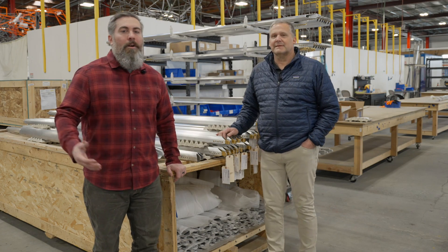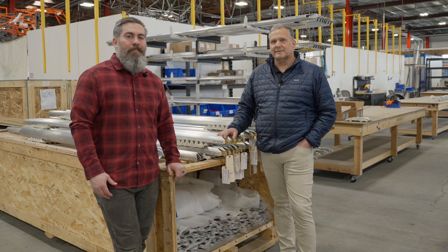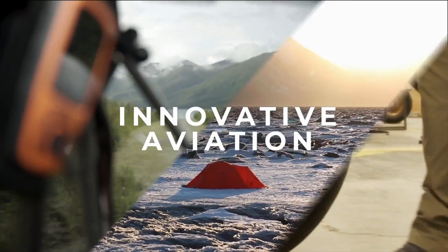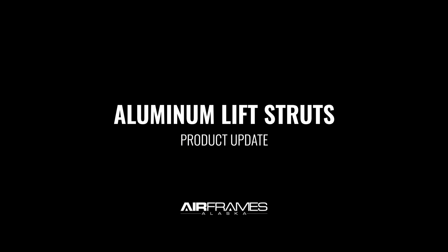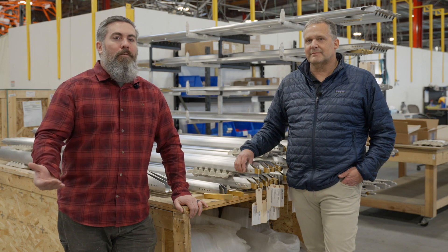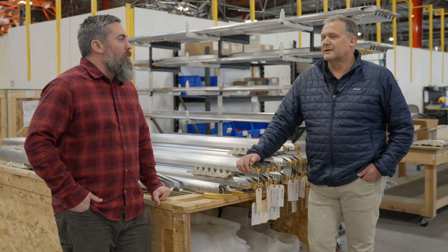Hi guys, I'm Ryan with Airframes Alaska. I'm here with our head engineer, Doug Keller, and we're going to be talking about our aluminum struts today. We've been developing a variety of lift struts over the years and manufacturing them, and we're going to review some of those and give you an update on what's to come. Doug, do you want to take over and give us a little bit of background on why we started developing the aluminum lift struts?